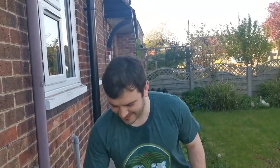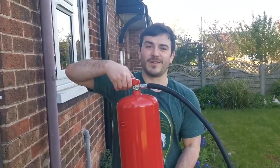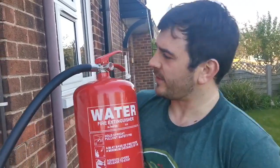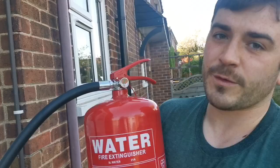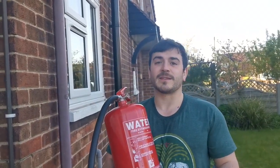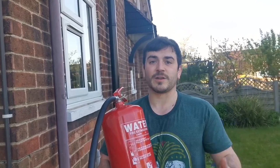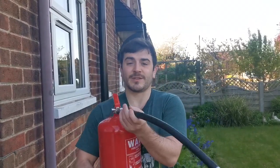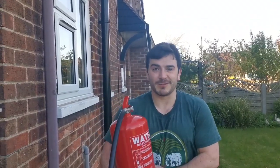Welcome to this video on how to make a misting system using a water fire extinguisher. This one is 9 litres and costs around 30 pounds. The great thing about a fire extinguisher is that the pressure goes up to 13 bar, which is the equivalent of about 180 psi. Your average premium misting system like Mist King or ExoTerra Multi produces a working pressure of around 75 to 85 psi, so this is pretty heavy duty.